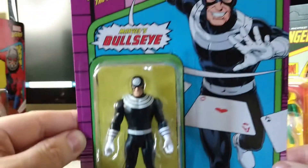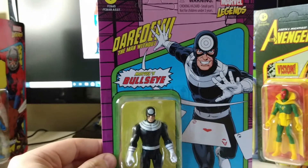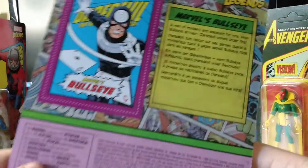Bullseye comes with the same weapons as Electra. I'm surprised they did Bullseye so early, and Electra and Daredevil all basically back-to-back.